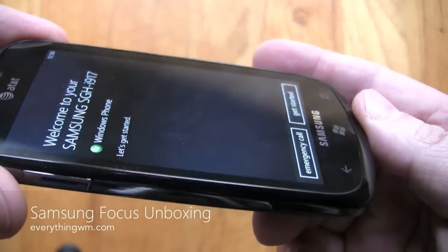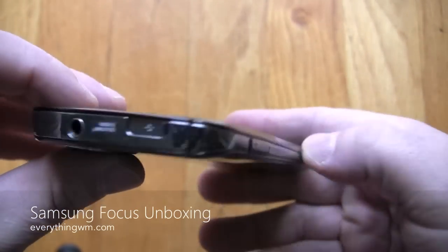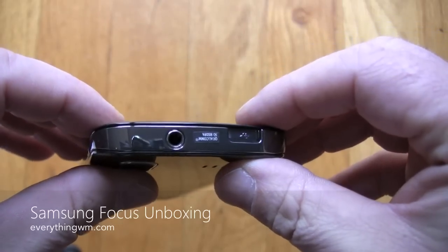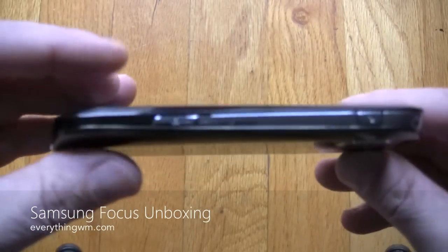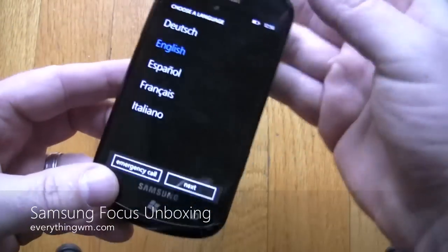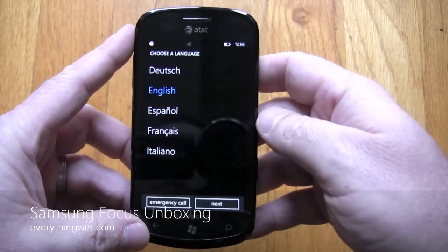Getting a close-up here, it is a fingerprint magnet. I do like the styling on the side with the silver — it's a little bit reminiscent of the BlackBerry Bold. But it looks good, and that's been it. Thanks for joining us.